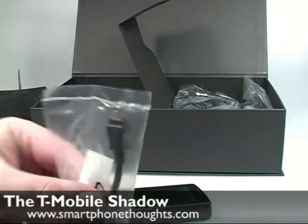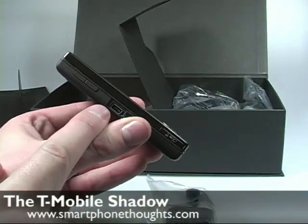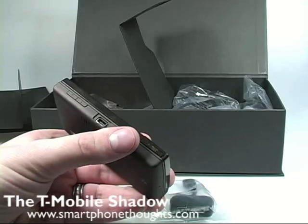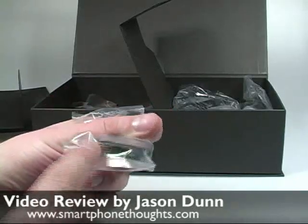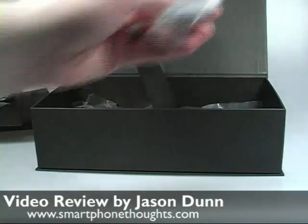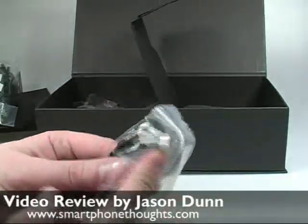This is an adapter that comes with the device. There's really only one port on the Shadow, which is essentially a mini-USB port, and there is actually no headphone jack on the device. The only way to get audio is to plug your headphones in here. If you want to plug your headphones in and also need to charge it you're in a bind — that's when this adapter comes in handy. You plug it into the phone and then you get the ability to run two connections: one for charging and one for audio. The power adapter is just a standard mini-USB charger, and there's also a USB to mini-USB sync cable.